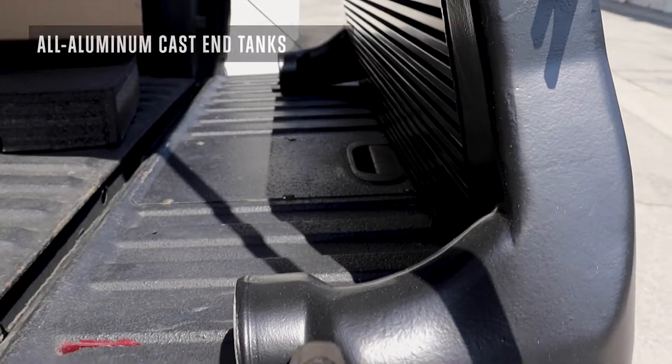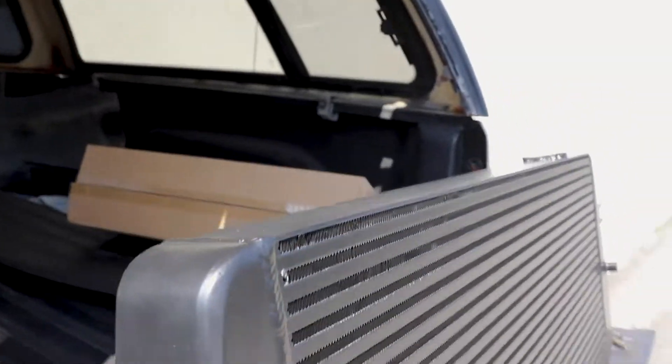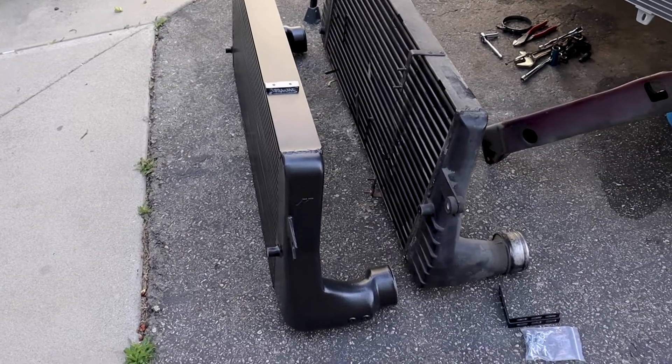So here's what we made room for — this part right here. This is much larger than the stock unit. These end tanks are bigger and the whole core itself is 47% thicker. It's a nice unit. This thing is really going to come into play when we start putting more boost and more fuel to it. Temperatures are going to start rising, so any help we can get with the intake air temperatures is going to greatly improve efficiency.